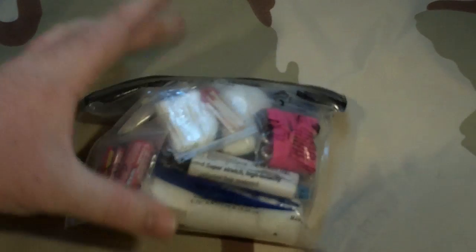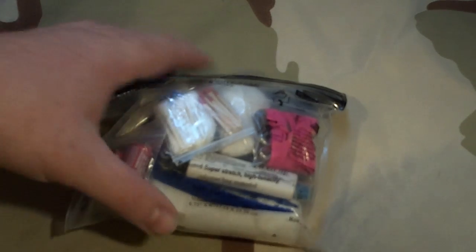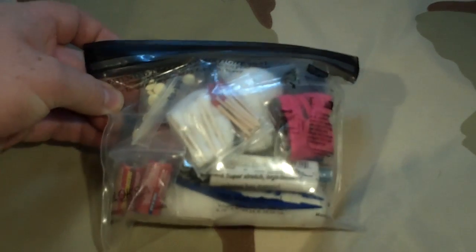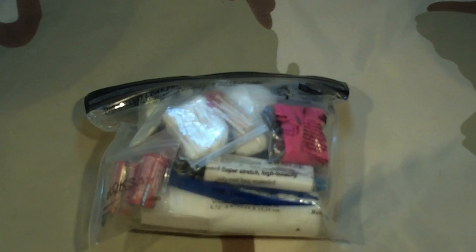I've traded certain items out of other first aid kits and dog first aid kits. It is what it is now, and once I break all this open today I might discover something else I need to put in here — that's perfectly fine. I've gotten it down to seven ounces, and there are also a lot of things in here that aren't just first aid.